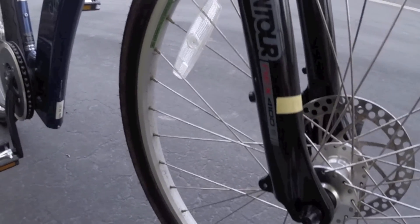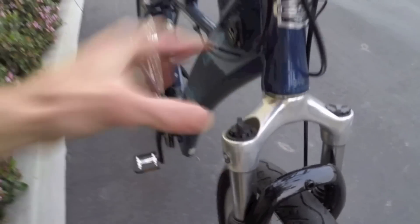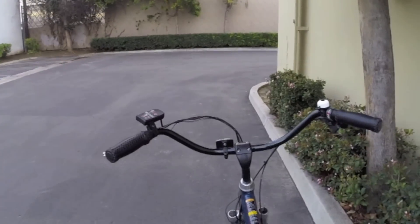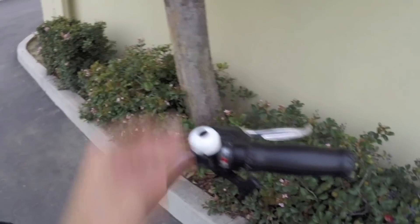Basic suspension fork on the front — SR Suntour Nex 4100 V2, with a little bit of maybe a rebound adjust, but no lockout or anything. Kind of a standard size head tube. These really nice upright, swept-back handlebars, almost chopper style. Got the leather woven grips — or they might be faux leather. Basic bell and brake levers.